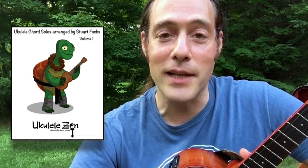About two weeks ago I released an e-book of ukulele chord solos — 22 solos for beginners, intermediate, and advanced players, and it's available here if you want to check it out.